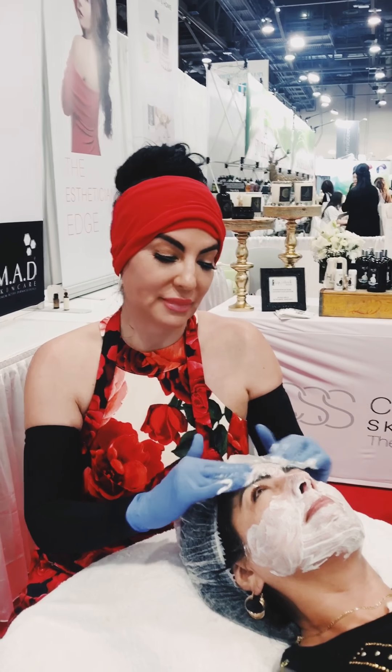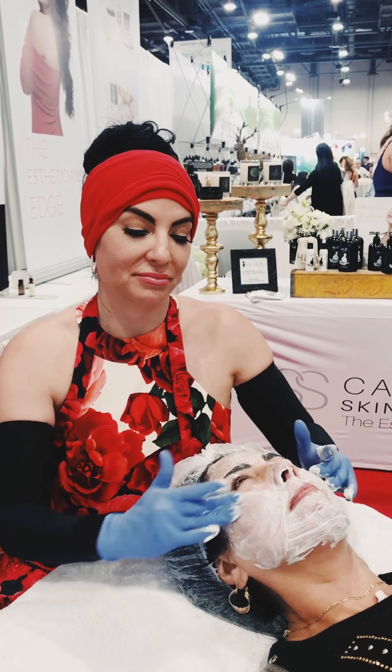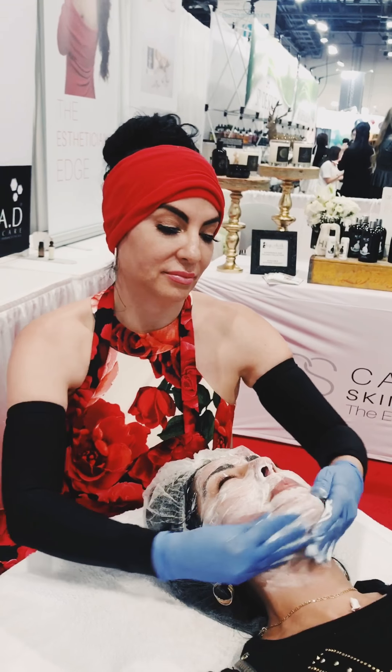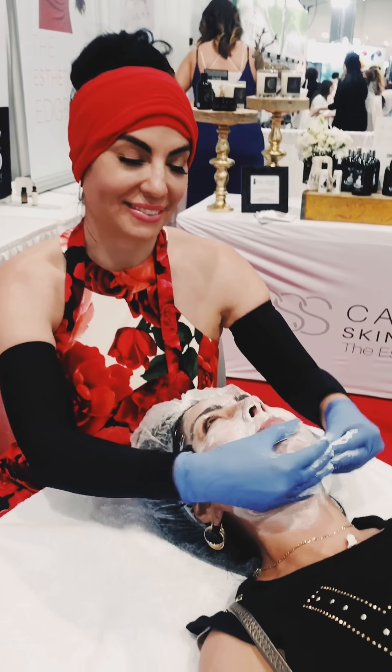Jenny is one of the best educators we have. Her hands-on techniques are just part of her amazing facial technique. Whether she's using MADD or another brand, she really gets hands-on to help get your skin as gorgeous as possible.